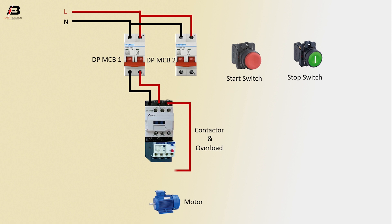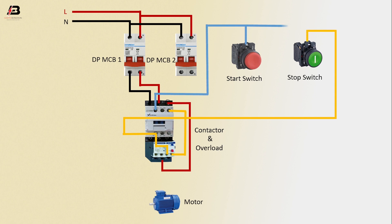Output connection from contactor to connect overload. Another connection from overload to connect contactor. Output connection from contactor to connect stop switch. Output connection from contactor to connect start switch.